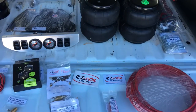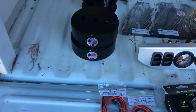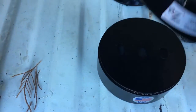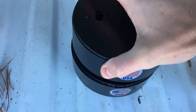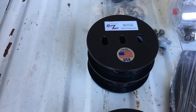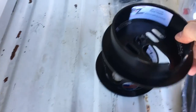Everything's made in the USA and all the brackets are powder coated. There are the upper fronts, and these I believe are the lower fronts. Yep, and these are the lower rears — just a round plate — and the upper rears.